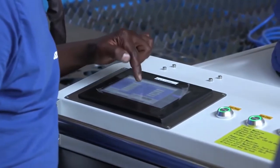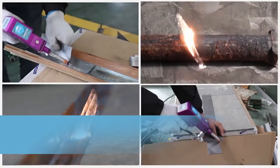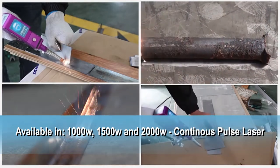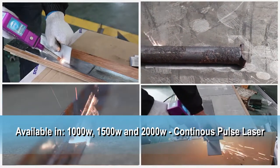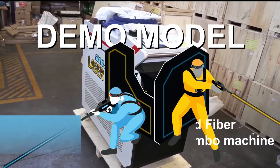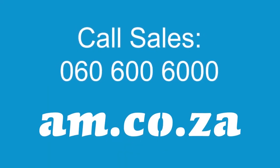The Laser Master handheld fiber laser cleaning and welding combo machine is available in 1000-watt, 1500-watt, and 2000-watt continuous pulse laser power, and promises to be a great winner. You need to see this mean machine in action — no doubt — so call sales to book a demo today.